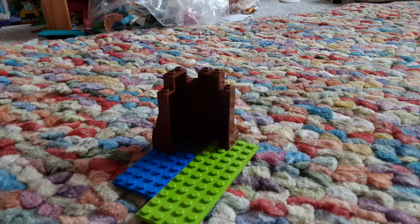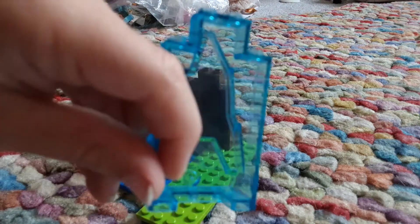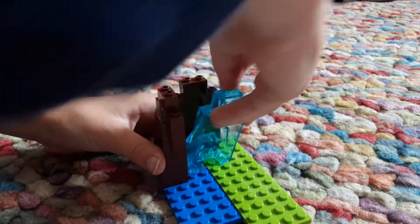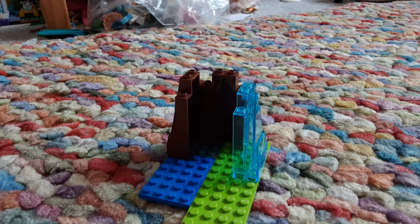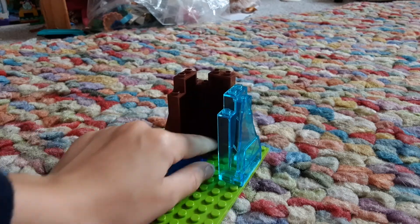And then we'll add this glass one, so it adds a little bit of lighting. You can see through it, right? How does it look on camera? Anyway, we're going to line it up, same as we did. See, it adds a little bit of lighting.